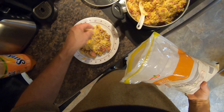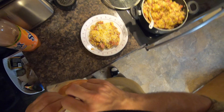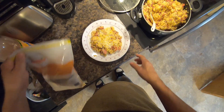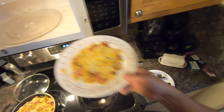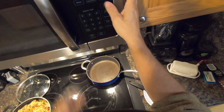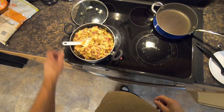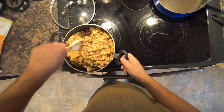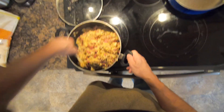Just sprinkle the cheese over it because I didn't put any salt in it. The beans have a little bit of salt in them and the kielbasa sausage has a little bit of salt in it too. I'll slip it in the microwave for 10 seconds — it'll be super delicious. Just mix it up really good. This will last me a couple days.